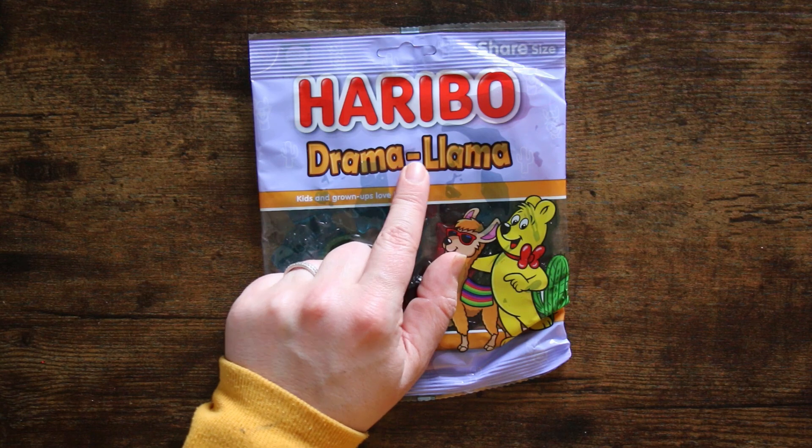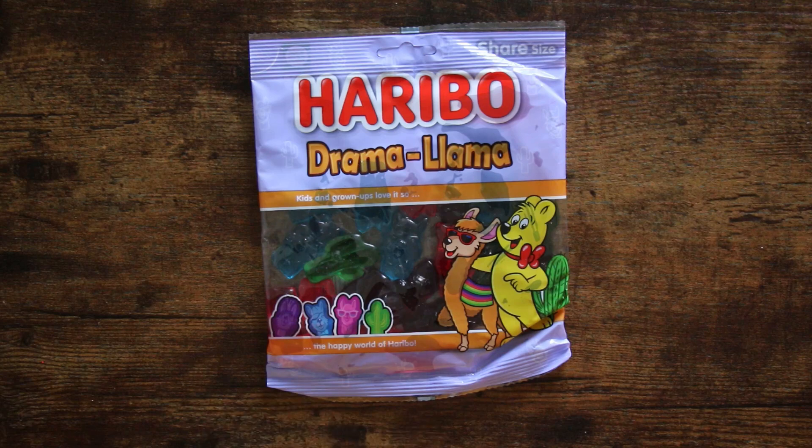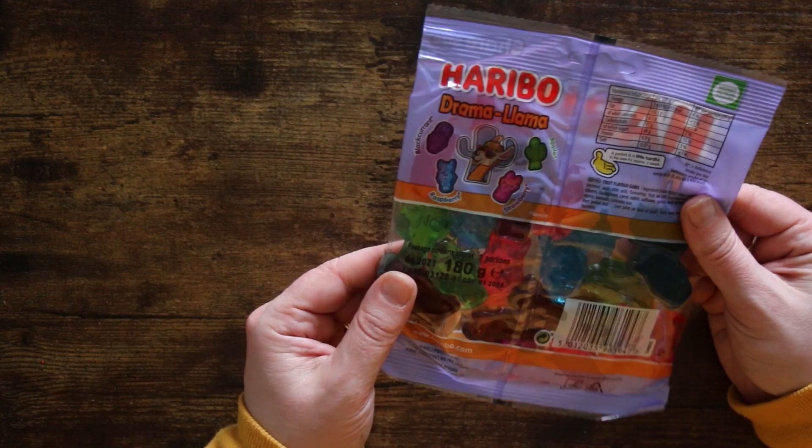Mr. Gem loves Haribo sweets — he has a horrendous sweet tooth. I think I'm going to have to hide these from him after I've shown him the packet, because he will probably just eat them. I kind of don't want to eat them though!